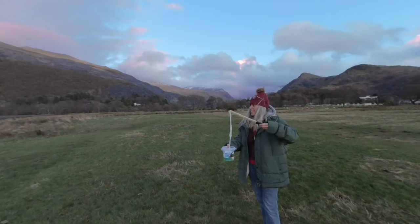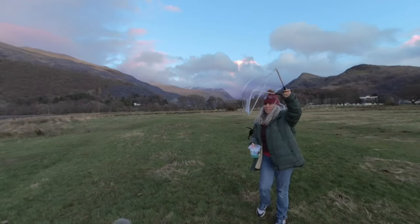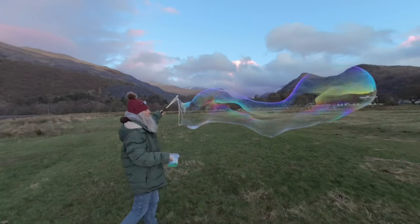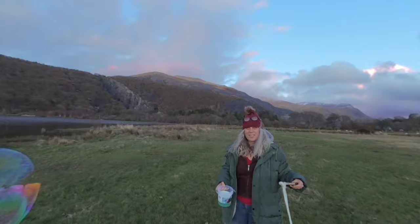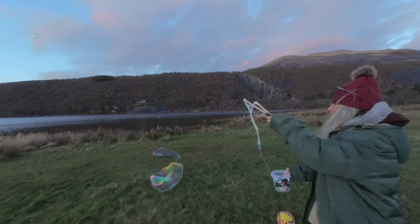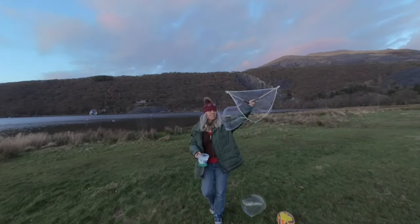I hope you like it. Now what I'll do is also try and turn the camera around to show you bubbles as they float over this stunning landscape. Oh, that's because the wind changes.